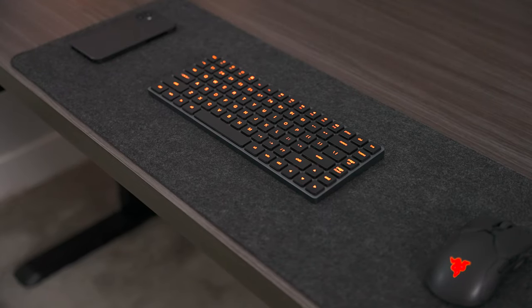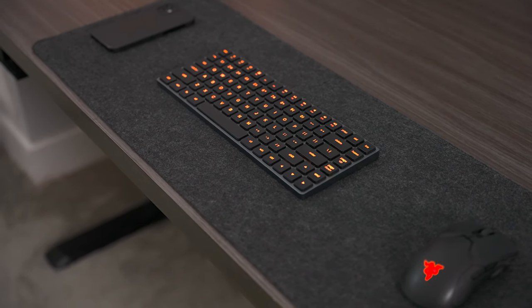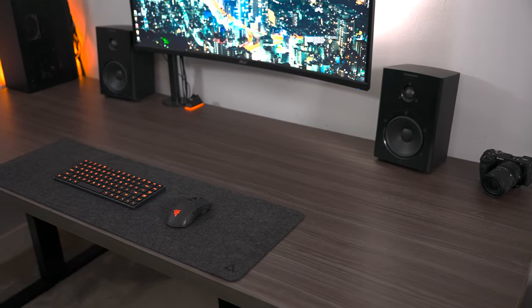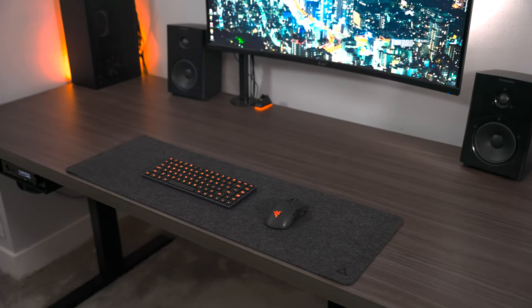After testing out the LP85 for a while, I didn't find that it had any connectivity issues. A lot of keyboards I've tested in the past drop out with signal loss, but having the wired mode as a backup is a great option. It also paired very quickly — when you wake it up, it happens almost instantly. So that's very nice.